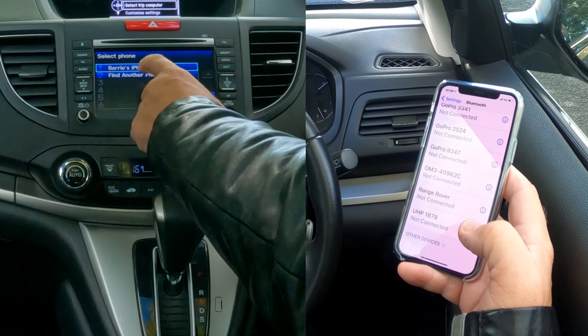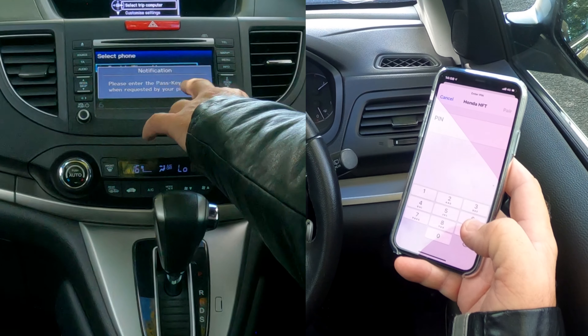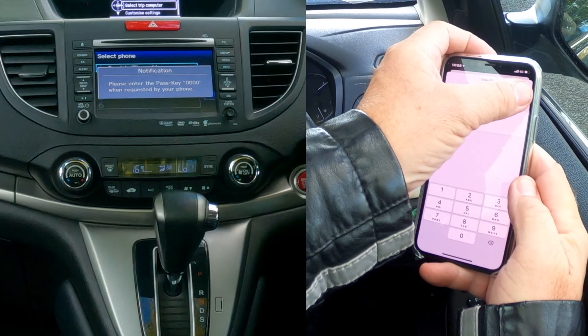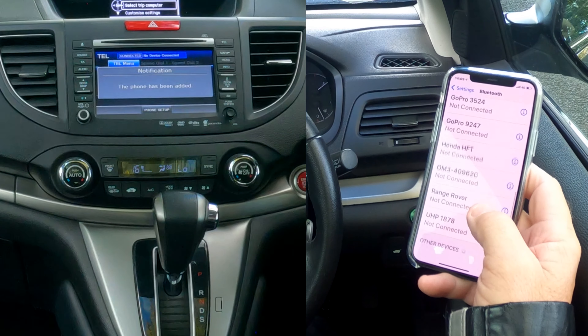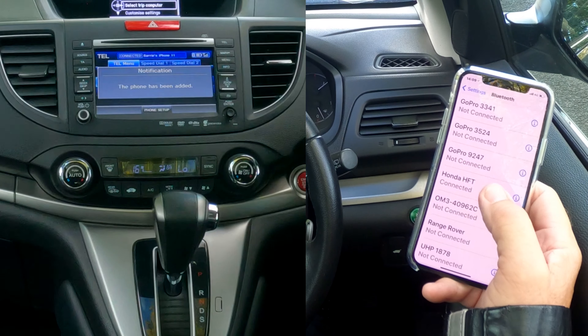It says 'please make sure Bluetooth is enabled' — it is, so we'll click OK. It's now searching. Barry's iPhone 11 has been found, so we click on that. Enter the passkey: four zeros — 0000. Pair. Allow contacts and favourites to sync — allow.